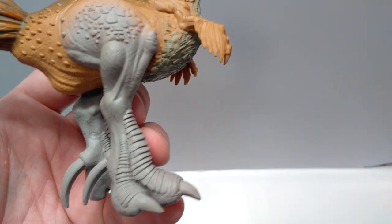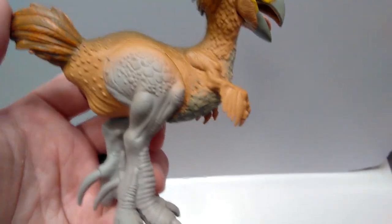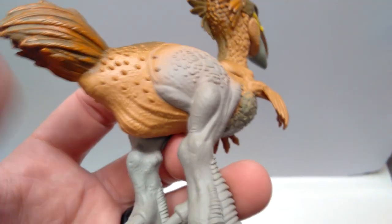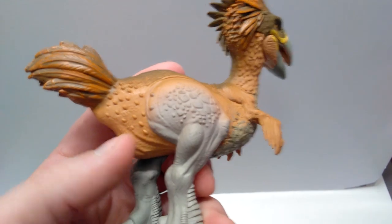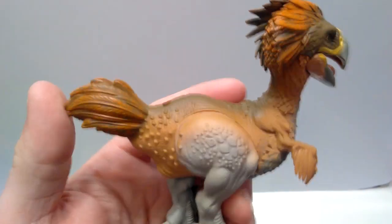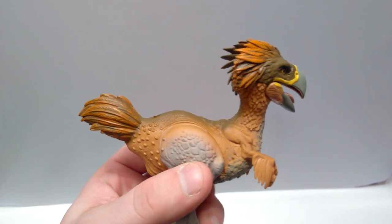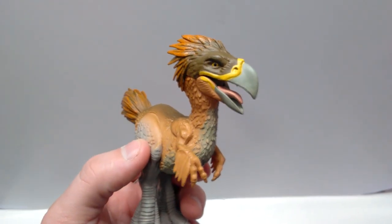Down into the much larger bird feet — I don't know why they're so big, but they are. Coming back up, there's a very nice saggy kind of underside that looks very cool, very similar to a giant ostrich. And then you've got these beautiful feathers in the back, very nicely done. I love that dry brushing again — it looks super cool and really brings out the detail, making the entire figure look really, really striking.